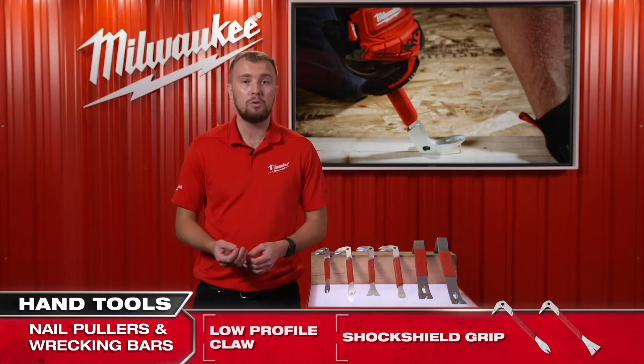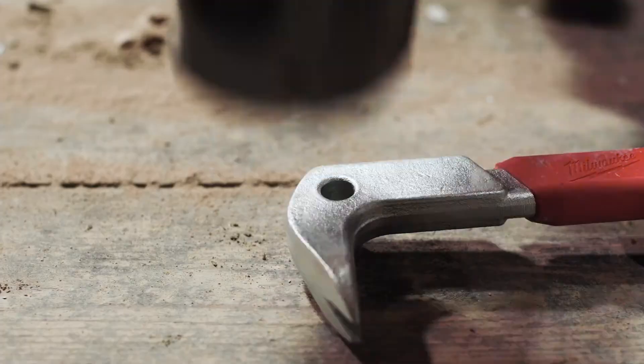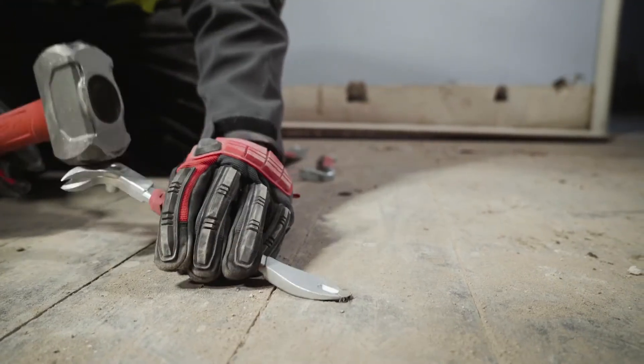For easy nail removal leaving minimal damage, we've incorporated a dimpler feature. Using a hammer, you make a round impression around the nail head. This allows the claw to easily slip underneath for easy nail removal without the risk of splitting the wood.